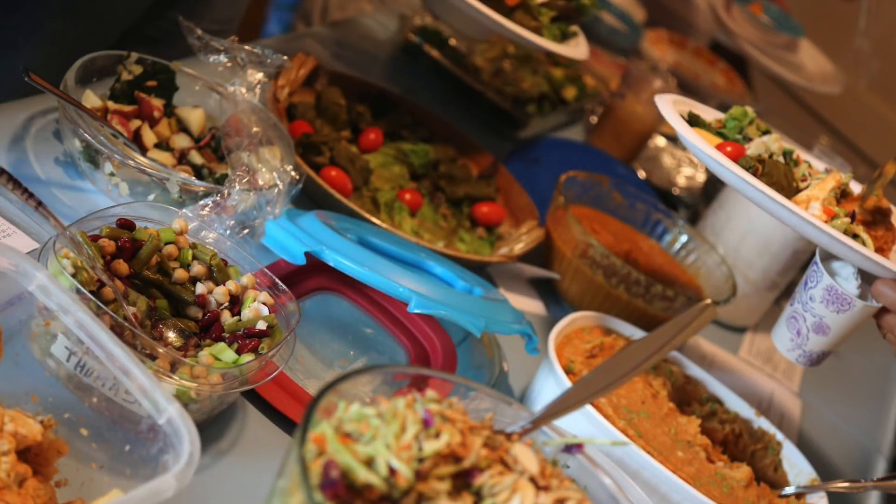You can find recipes that serve eight to ten and build your menu from there. Based on how many people you invite, that will determine how much food you need to make. I say go for salads — you don't have to get into a big heavy course. Do things that are like one or two bites.